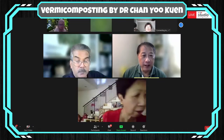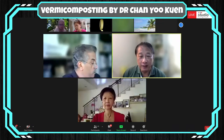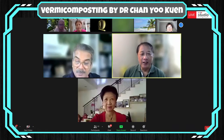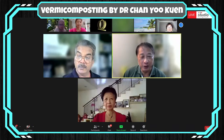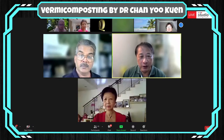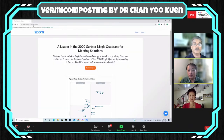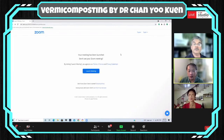Welcome everybody to this event. We have about 60 participants in our list right now, so that's quite a good number, Dr. Chan. This afternoon we are having the webinar on vermiculture composting by Dr. Chan Ukraine. I'm introducing myself as Ku Okan from the EcoHub community. I would like to remind everybody that we should mute our microphones while the presenter is speaking, and later during the question and answer, you can unmute to speak or raise your question. I'll pass you over to Ramesh now.